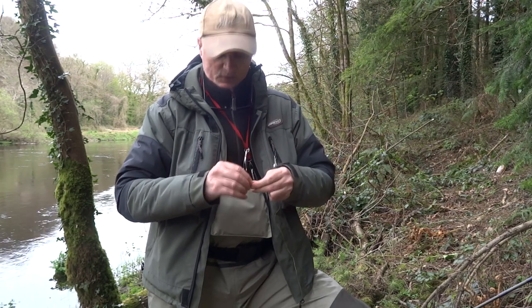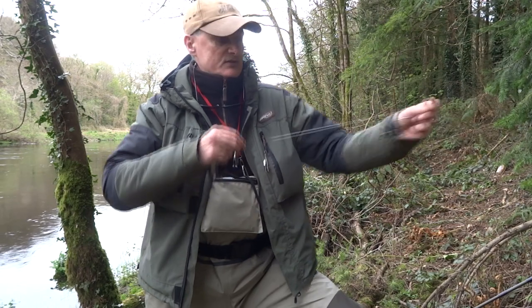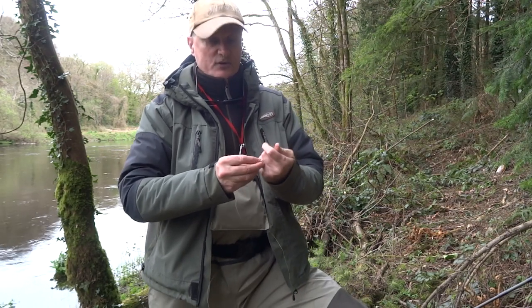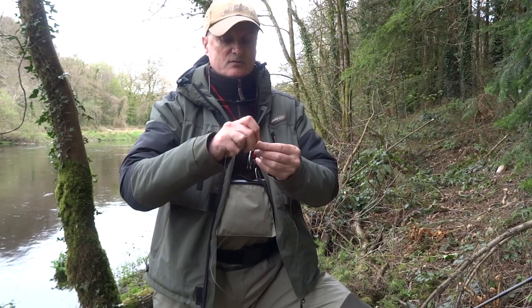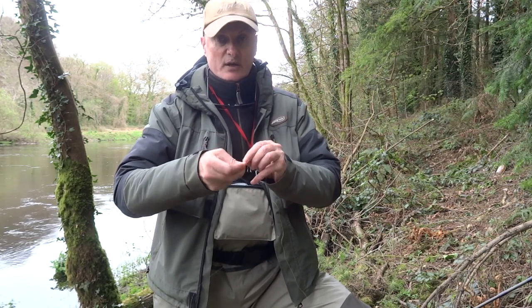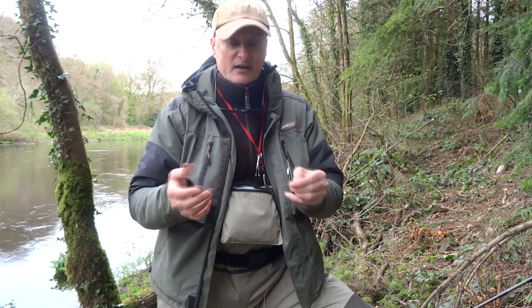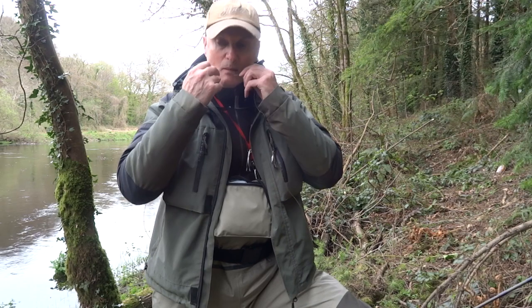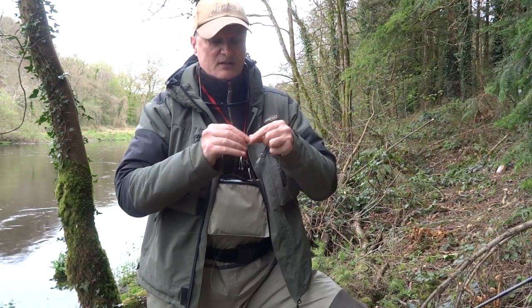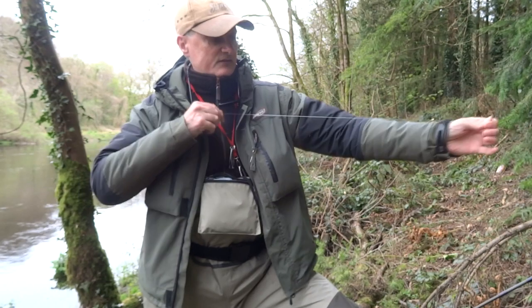My fluorocarbon leader is very simple — 20-pound fluorocarbon, only three feet. Just measure by the arm and snip. It's the same knot — a four-turn uni knot through the swivel. I have a video on YouTube showing the four-turn uni knot, so I'll put a link at the bottom. Pull tight, moisten, test it, and snip — always leave a small tag end. It's just a safety procedure, but it works.